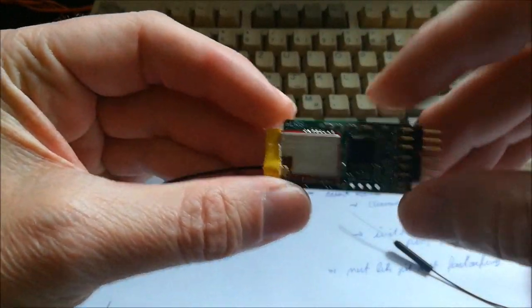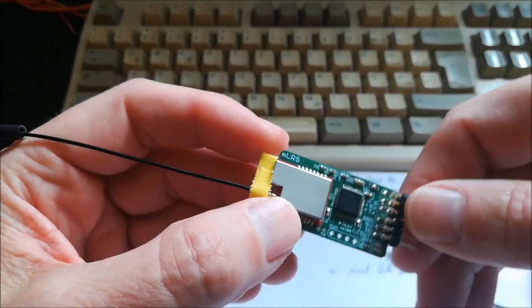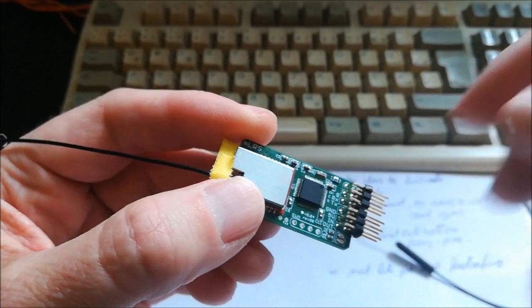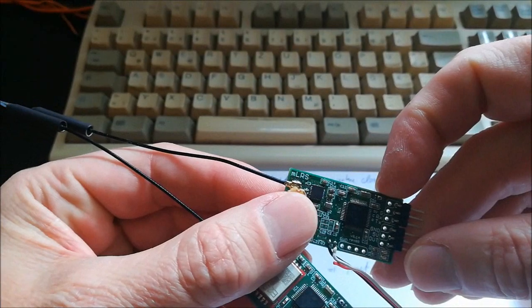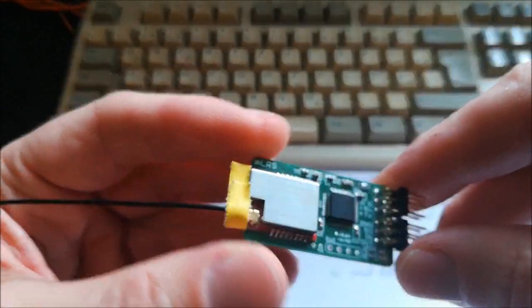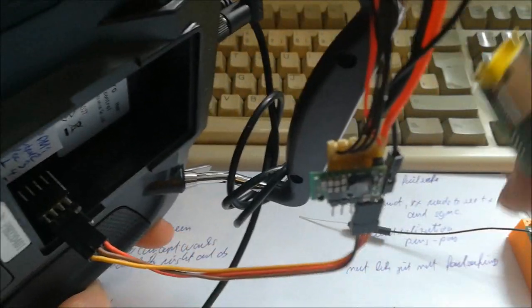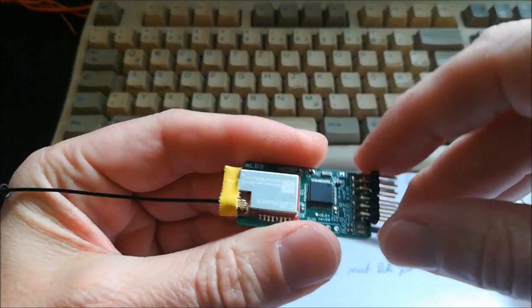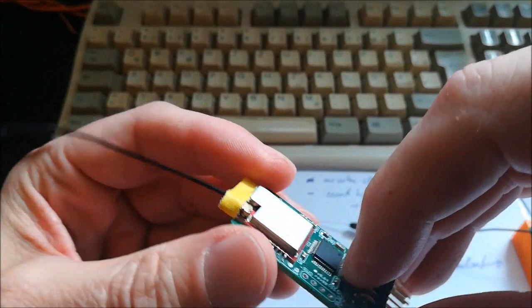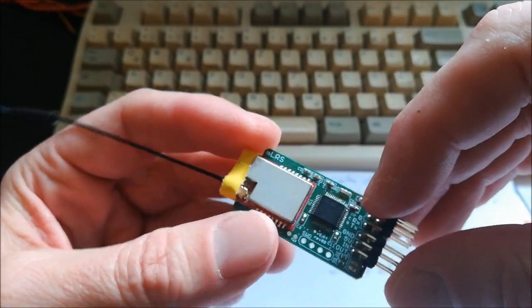Another thing I want to comment on are the modules I used here. I used the ones which use the E28 modules from Ebyte. One obvious reason is that these output more power — my other modules which I've designed just have an SX chip with no power amplifier stage, so they can only do 10 milliwatts. Here I wanted to go safe and output as much power as available. I configured them to work with 500 milliwatts. This might not sound so impressive, but I will come to the number crunching at the end.